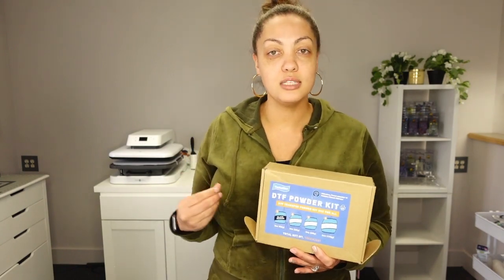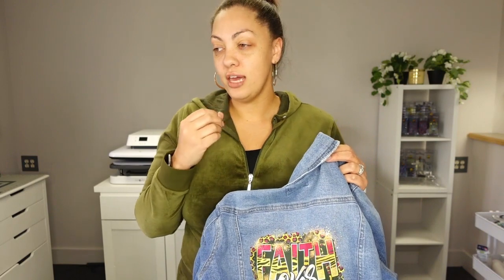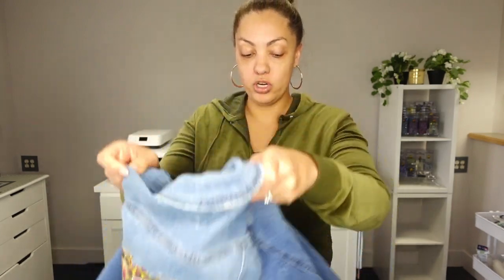The white fine powder is for your smaller mesh material, which would be things like t-shirts, socks, thin materials like yoga pants - that's what the fine powder is for. Then you have the coarse powder, which is what we're going to be using today for our denim - so for denim jackets, jeans, canvas totes, hats, things like that. That's what your coarse powder is for.